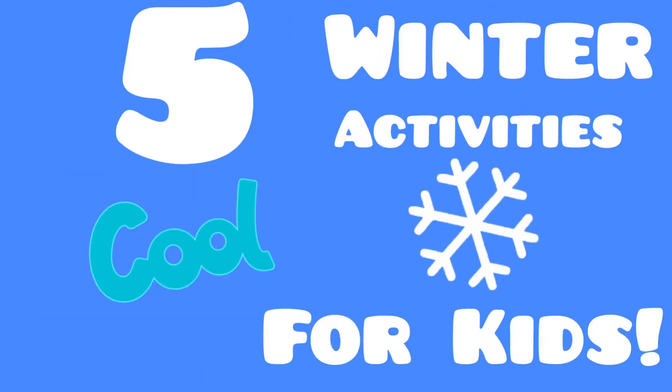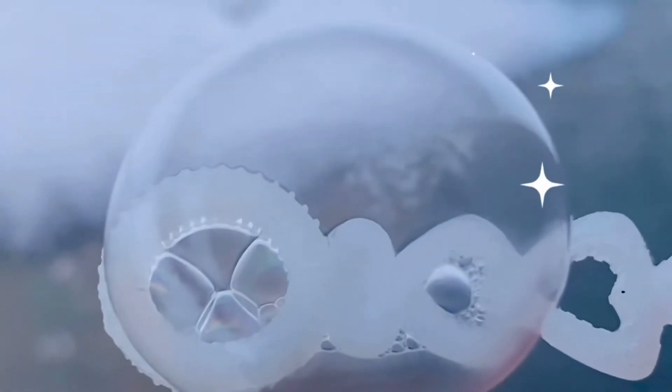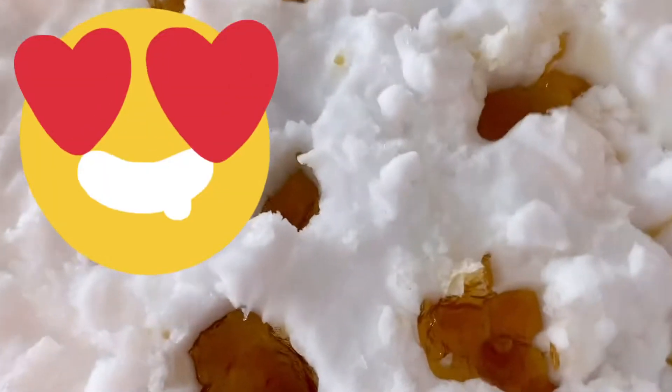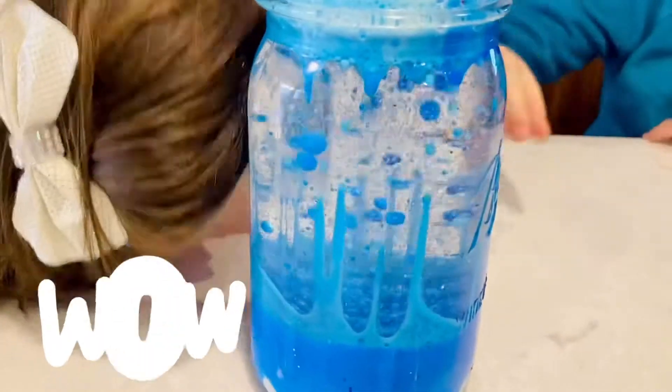Mort's Madness presents five cool winter activities for kids! In this video, we will look at snow under a magnifying glass, create frozen bubbles, show you how to make a cool erupting snow volcano, make your own snow candy out of maple syrup, and create a cool winter storm in a jar!